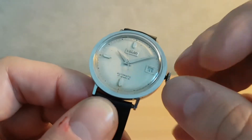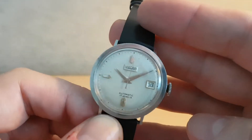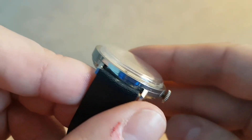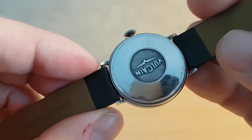Now this one has had a new crown, and that's as far in as it goes, but it does work properly. I wouldn't class it as watertight though — not that I would say to anyone to put a 60-year-old watch anywhere near water.